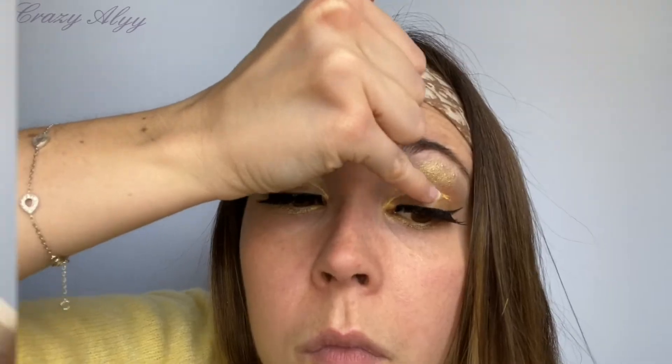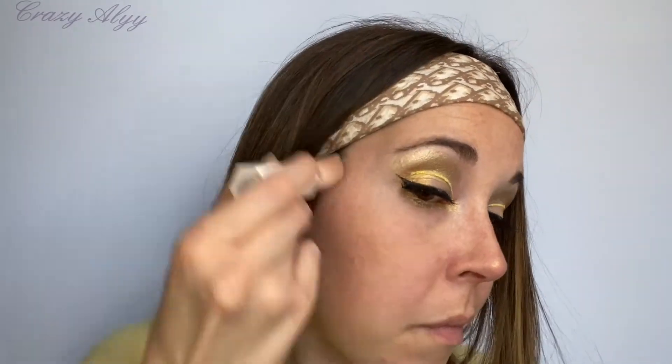Je m'assure que les faux cils soient bien collés avant de passer à l'highlighter, où je vais finir ce look avec le Trophy Wife. Il est vraiment incroyable, magnifique, mais il est vraiment dur à porter en extérieur, ou alors il ne faut vraiment pas beaucoup en mettre. Mais là, allez on se lâche !